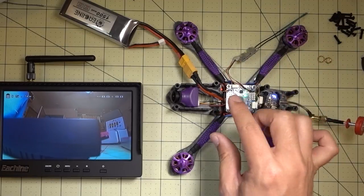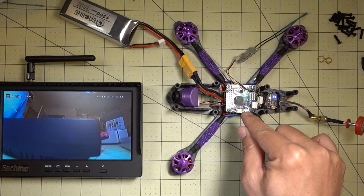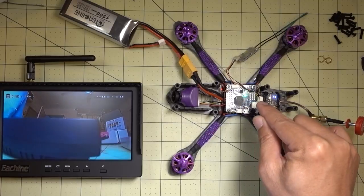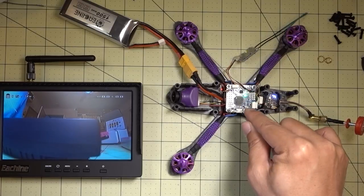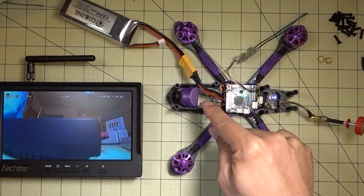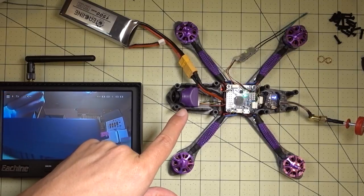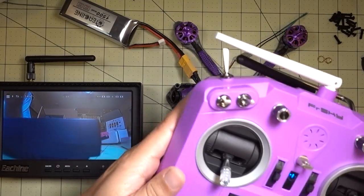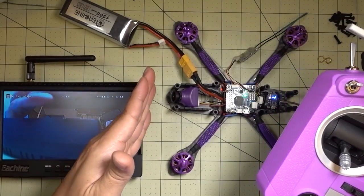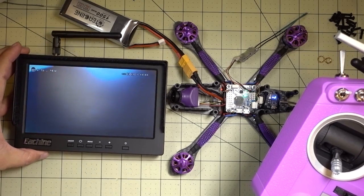I'll talk about that in a separate video, but the flight controller I have in here is the Omnibus F4 SD with the SD card — the non-pro version doesn't have the current sensor. I have the camera control feature working on this where I can control the camera settings on this HS1179 using my transmitter, and you can see here the camera is on and it's pointing to the screen right here.